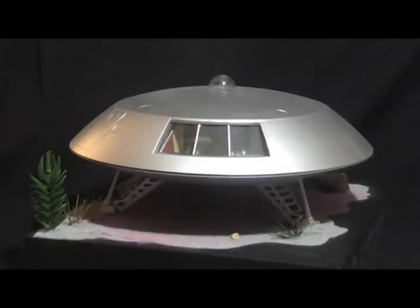Hello folks, today I've got a short video for you showing off my most recent buildup of Polar Lights Jupiter 2 — that little saucer-shaped ship from the classic TV show Lost in Space.